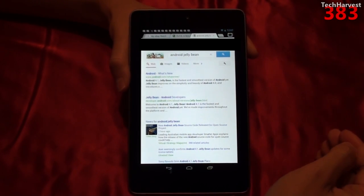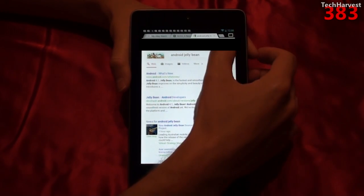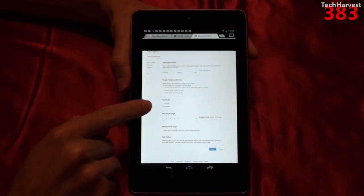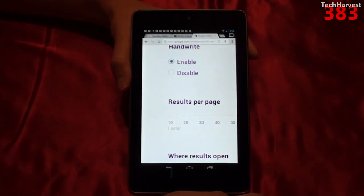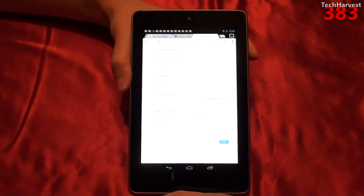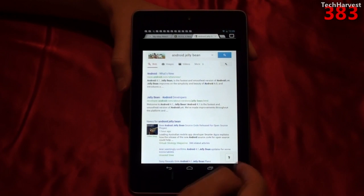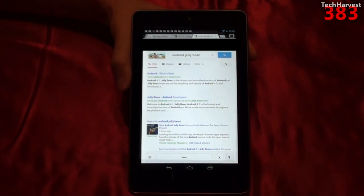All you need to do to initiate the handwriting option is go into your settings, click on the settings cog in the upper right-hand corner, and go to search settings. Right on top in search settings, the third selection down is handwrite — right now it's on disable. Let's enable it. You might notice a little animation on the bottom — that's Google Handwrite. You have a little cursive G down here, and if you click on it, it enables you to actually write with your finger a search term. Let's try this out.